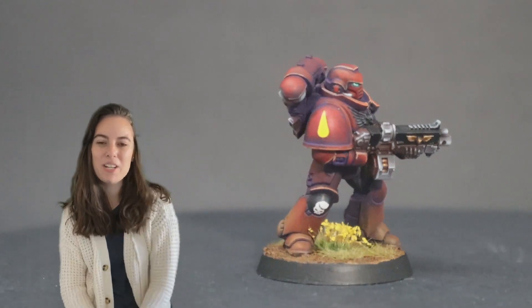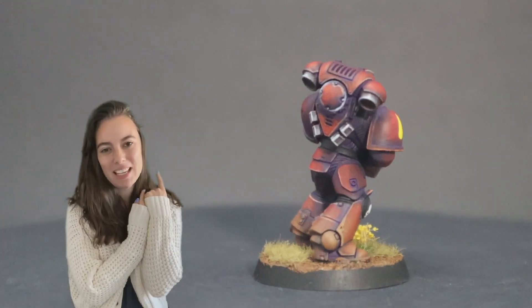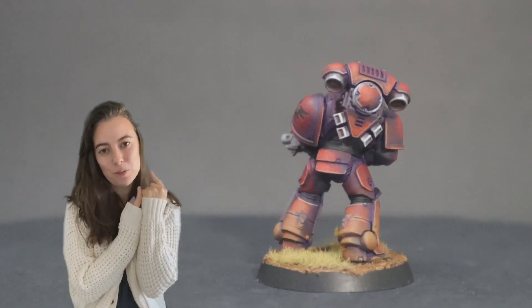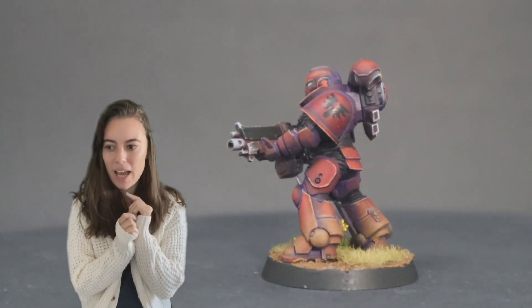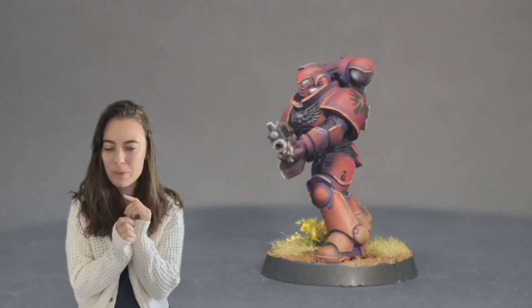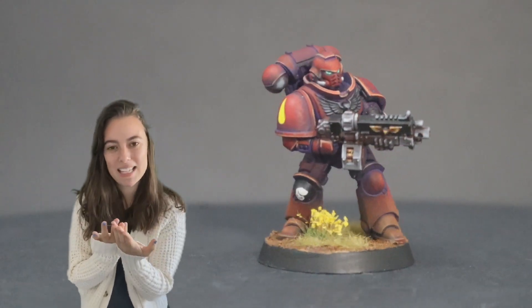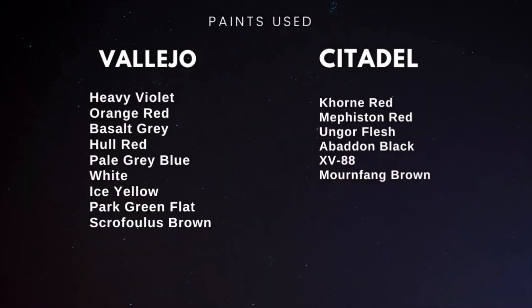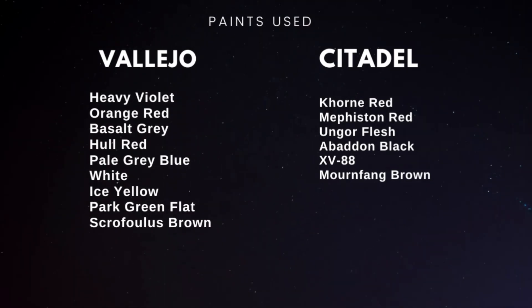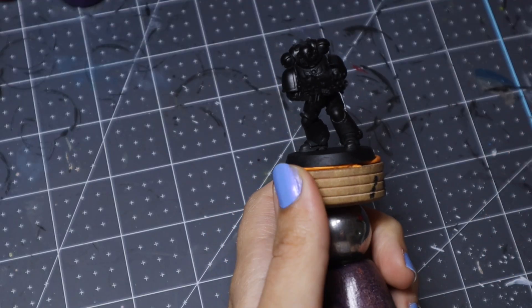Hey everyone, welcome back to my channel. My name is Stephanie and today I'm going to be showing you guys how I painted this Blood Angel you see behind me, which is actually the first Blood Angel I've ever painted and very likely the last Blood Angel I will ever paint. It was a bit of a process to get here as usual. I hope you enjoy seeing that process — let's go ahead and get started.